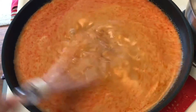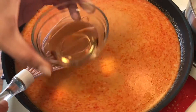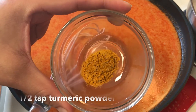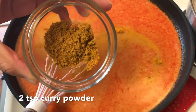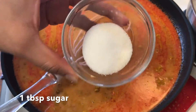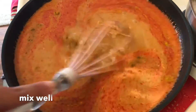Once the curry paste is well incorporated it's going to turn red like this. Now add three tablespoons of fish sauce, half a teaspoon of turmeric powder, two teaspoons of curry powder, and one tablespoon of sugar. Mix that well.